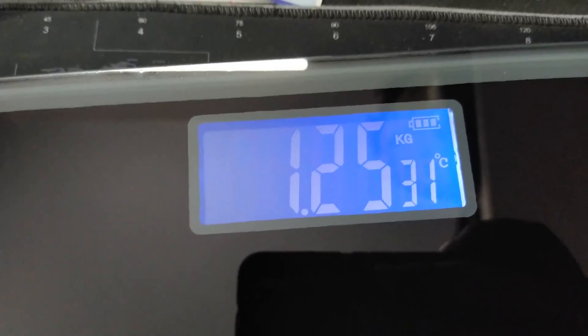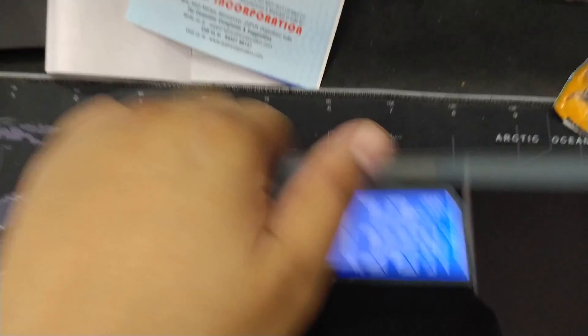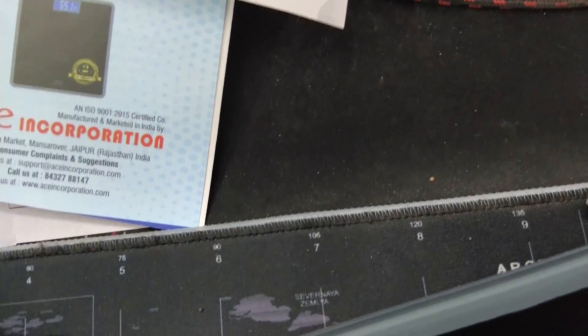I'll show you how it's going to be. I'm just doing it casually. There's a little gas in there. The battery is on here. I'll show you how it's going to be half. There is no M.